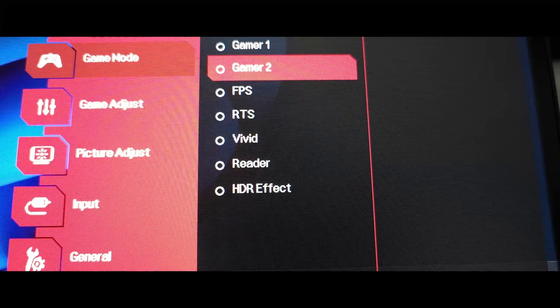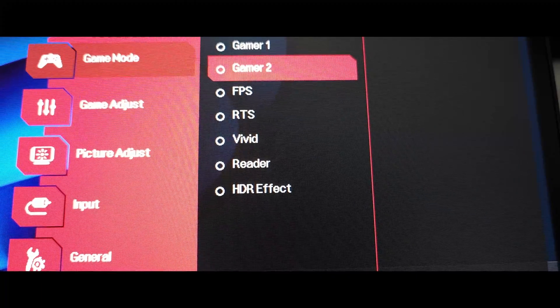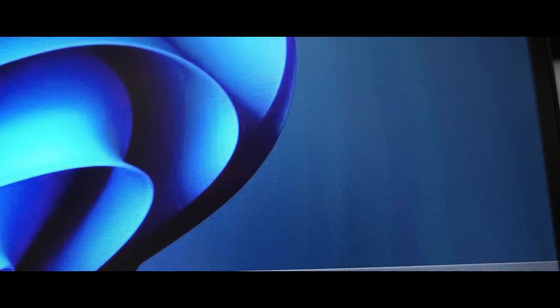I had to work on this monitor a lot because even though it's certified for HDR, it doesn't really get that bright and the colors — the greens mostly — do not display properly. So I had to do semi-heavy adjustments. Okay, let's do it again.